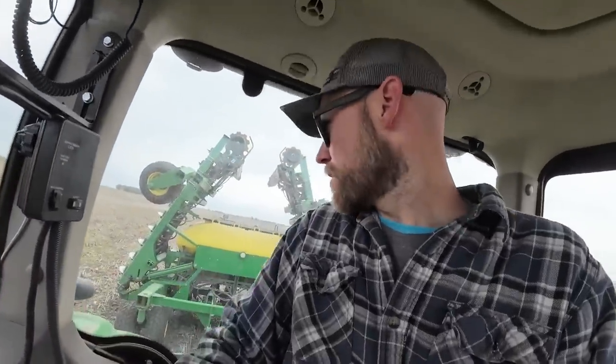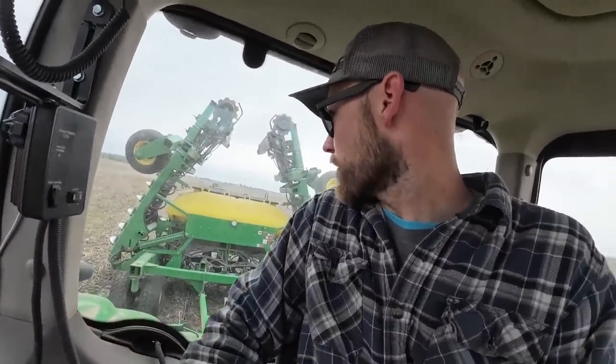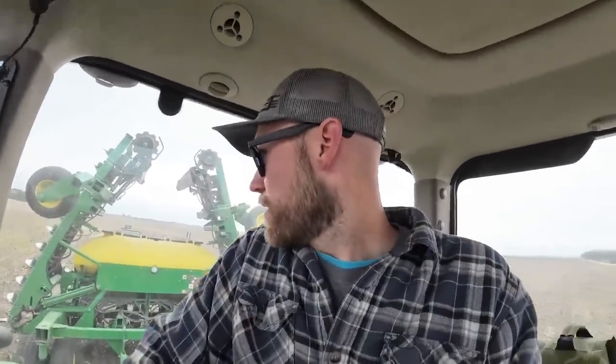Let's head to the next field. I like to run my blower when I go down the road because seeds will bounce out and fill those little venturi cups. Then when you get to the field, they'll be blocked up because you can't shove that big wad of beans through. So if there's any that bounce out, they just blow right out and you don't have to worry about it.